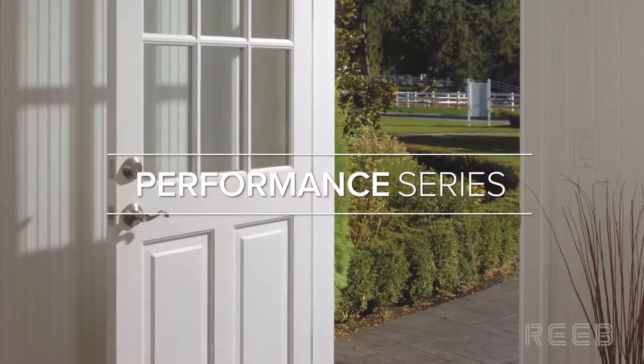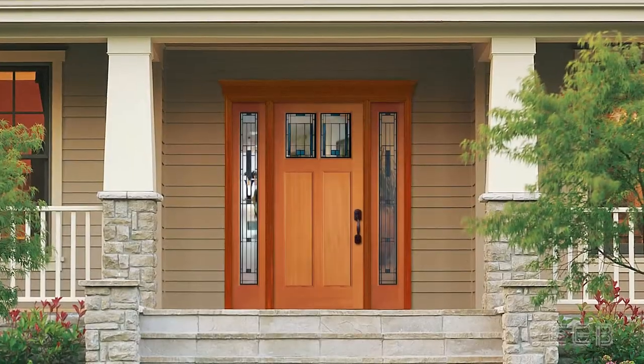Simpson's Performance Series doors include components that provide additional protection to your door in harsh weather conditions.